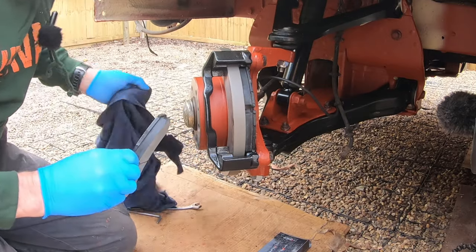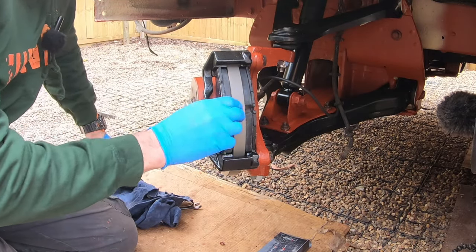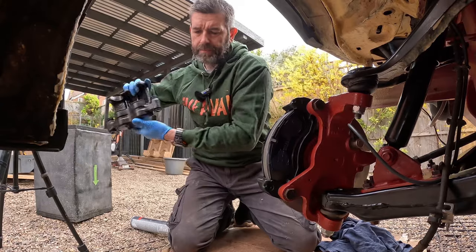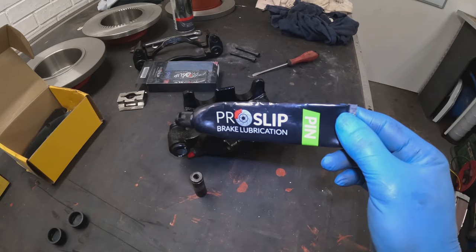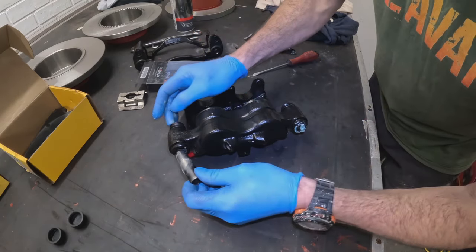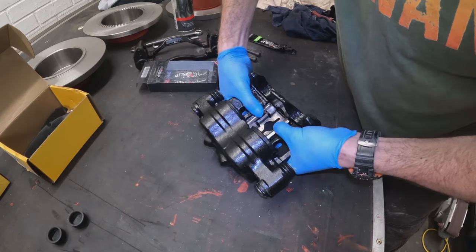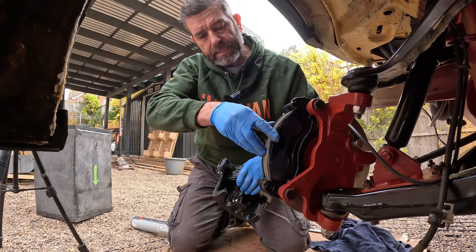Sitting the pads within your saddle like so. Next stage I'm going to need the caliper. I've used a bit more lubricant on the sliders and used pin grease out of that Pro Slip grease packet. I've also fitted the clip that sits inside the caliper which presses down onto your pads.